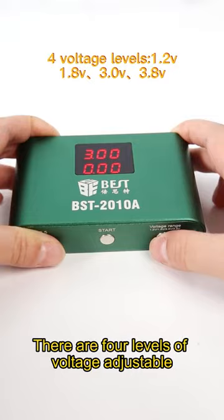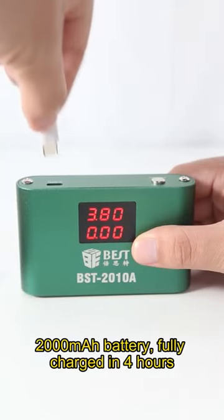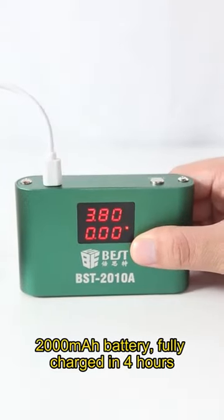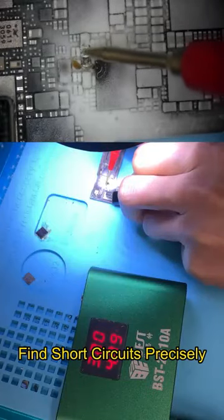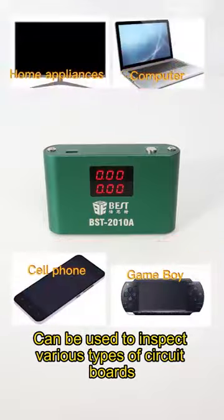There are four levels of voltage, adjustable. 2000mA battery, fully charged in four hours. Test lead wire finds short circuits precisely. Can be used to inspect various types of circuits.